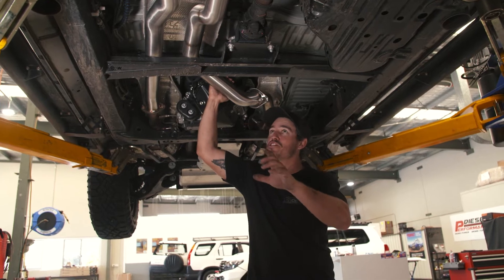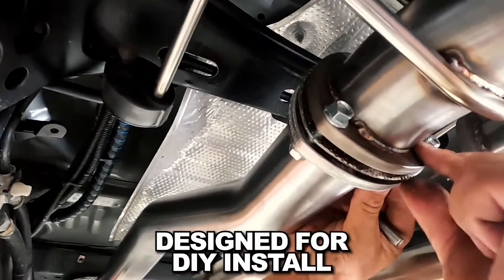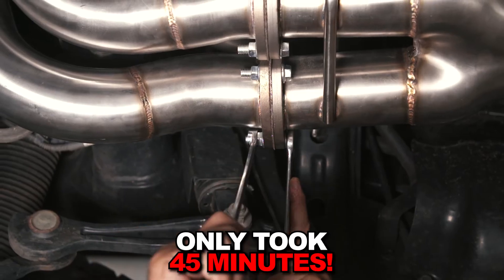Thought I'd take this moment just to show you this Torquid exhaust up close in detail. What I like about it so much is it fits so easy. I'm not a mechanic and I did it in about 45 minutes, taking the old exhaust off and putting the new one on.